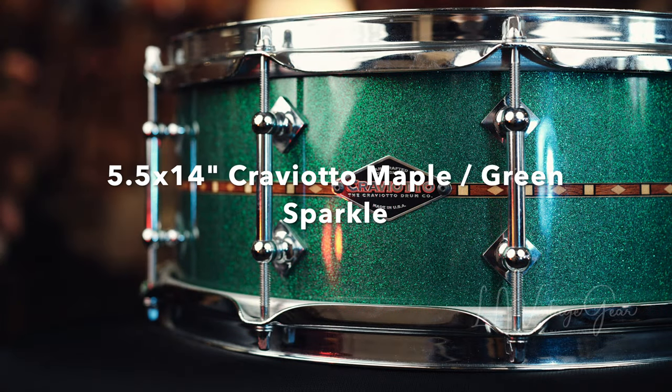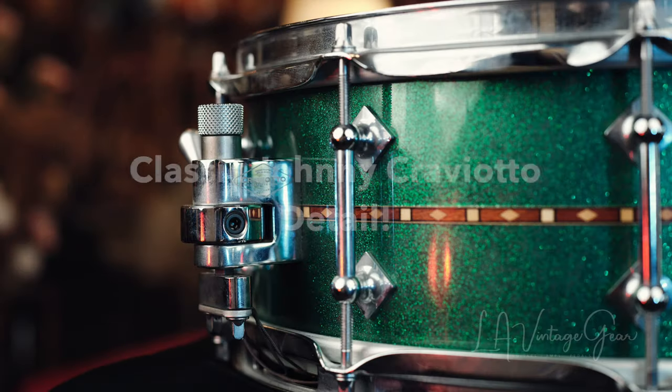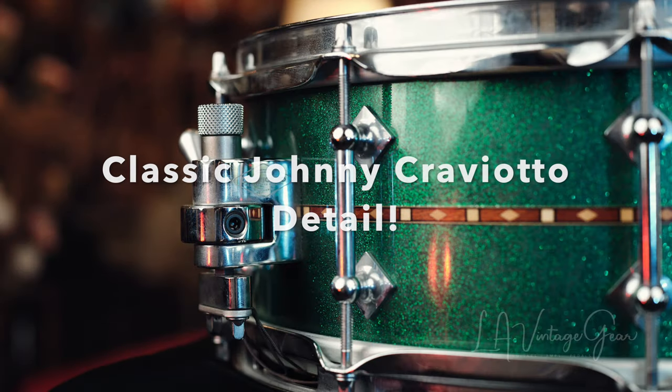Here's a 5½ x 14 Cravioto maple snare drum, done in a green sparkle finish. Johnny was never a guy to wrap his drums — he always hand-painted them. And as you can see in this drum, it is just beautiful.